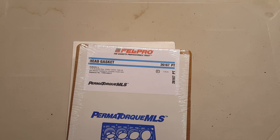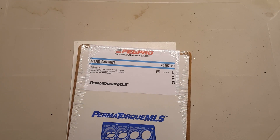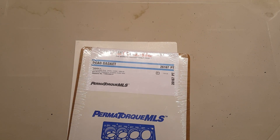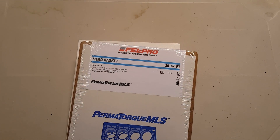As always guys, if this information was helpful to you please like the video, subscribe, and visit my website for more information on the vehicles and anything Subaru related.